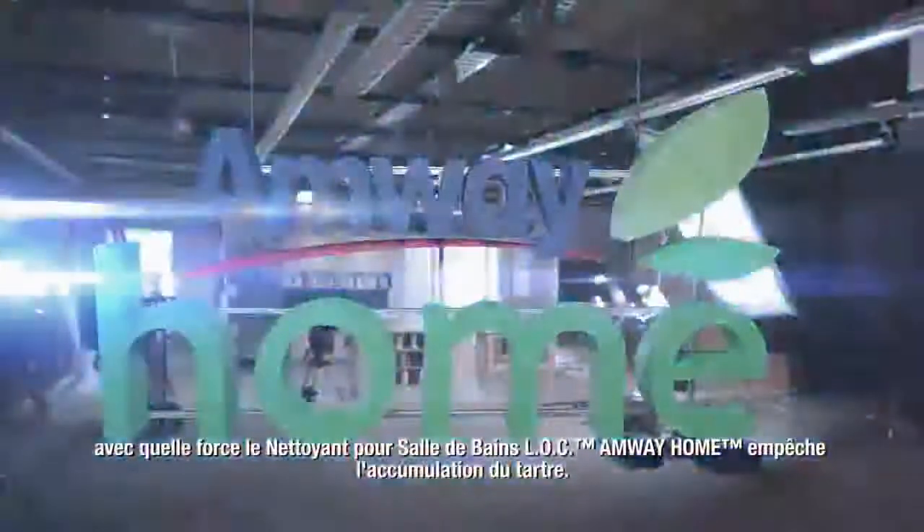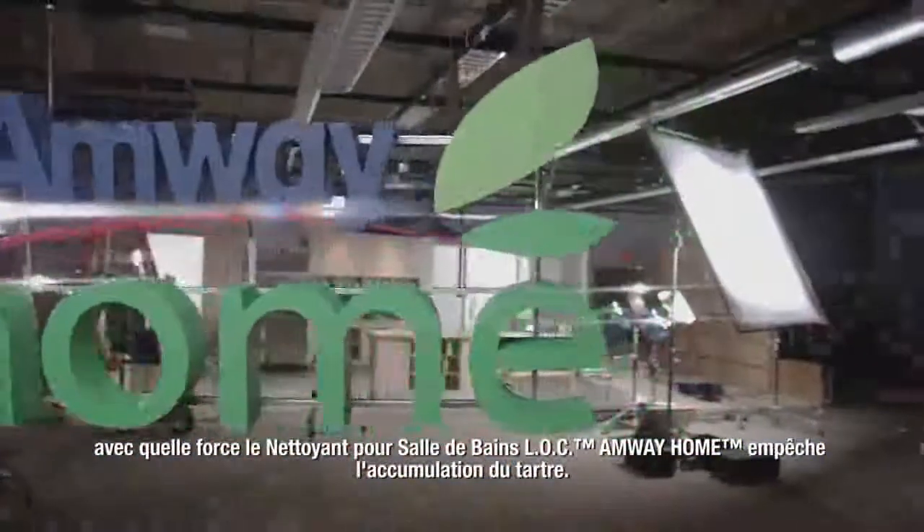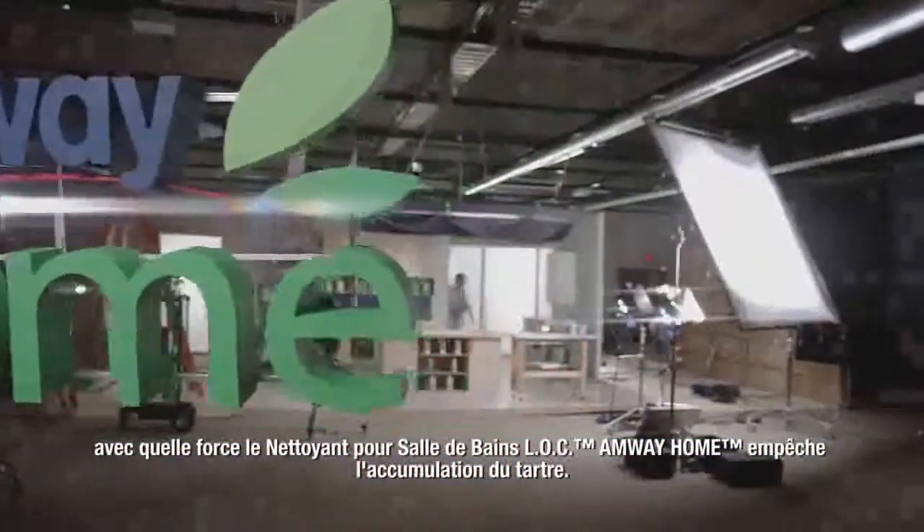The following will demonstrate the power of Amway Home LOC Daily Shower Cleaner to prevent calcium buildup.